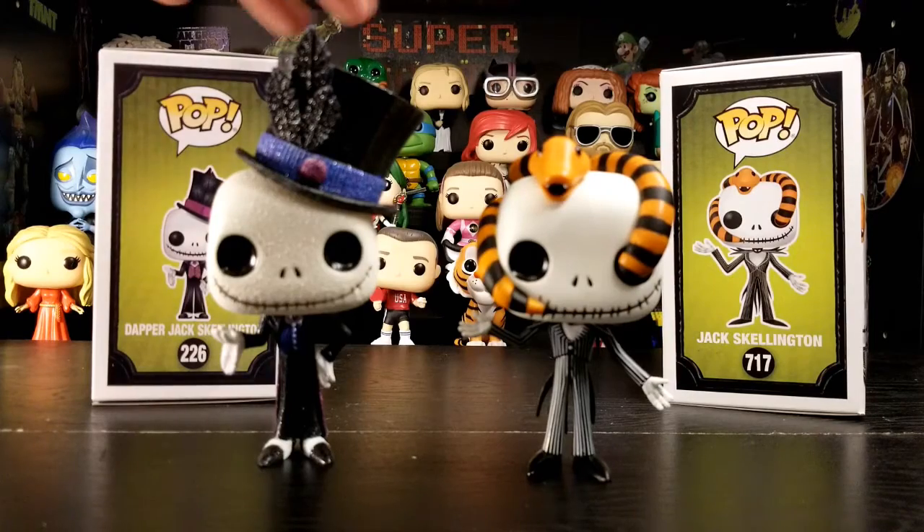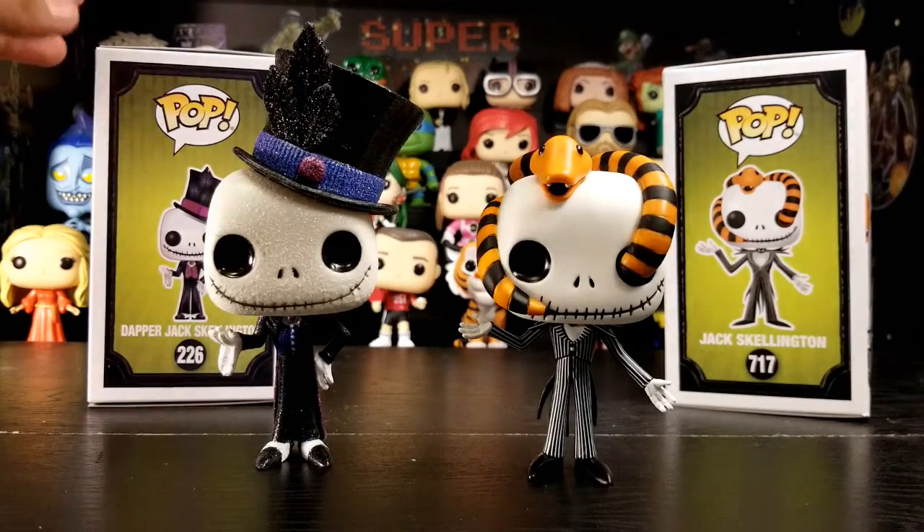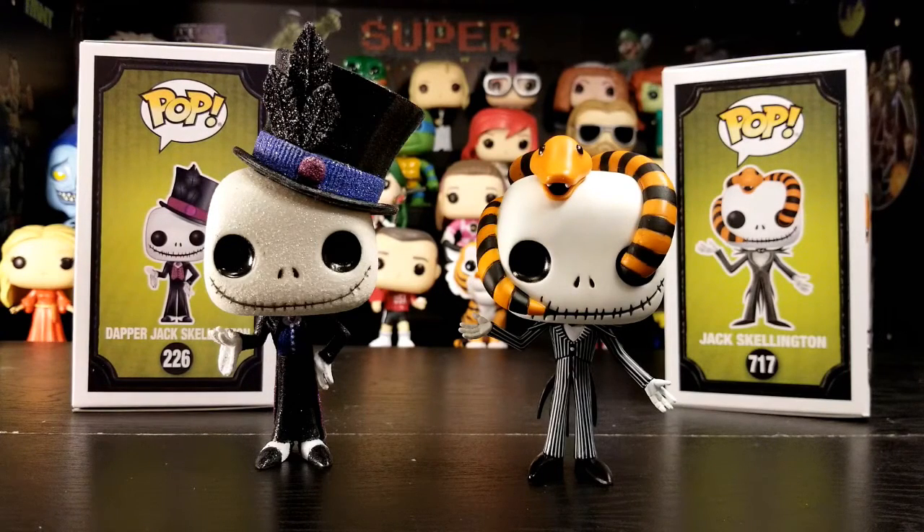For you guys watching, how do you like these two pops? Also, if you have any diamond editions, which ones do you have? I think that's going to do it for us. Thanks for stopping by and hanging out, and we'll see you guys next time. Don't forget to like, comment, subscribe, and share. Bye!